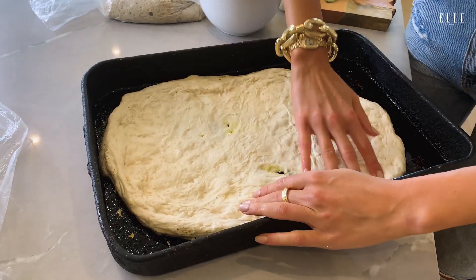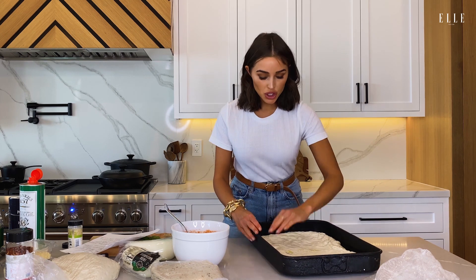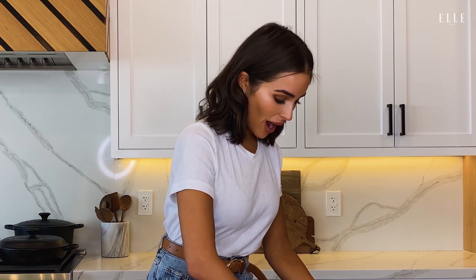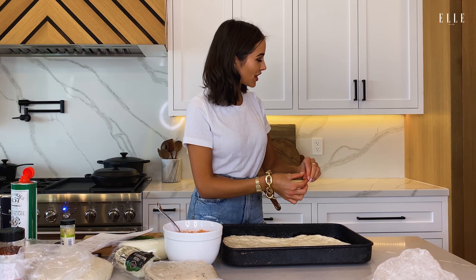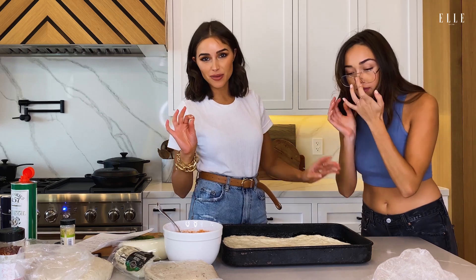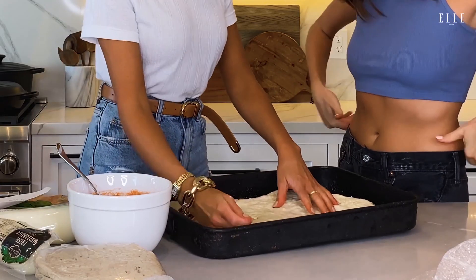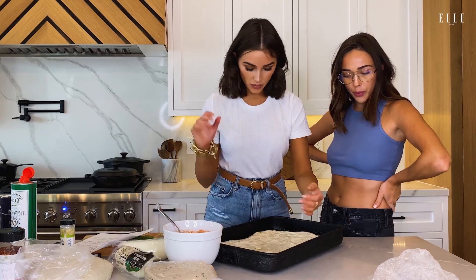Another tip my mom has always told me about pizza is it's really important not to over-handle the dough. You don't want to touch it too much because it will lose its natural fluff. I feel like my dough is super stretched, but I have my sister actually off-frame and she's been eyeing me like a hawk. Did I stretch this enough, do you think? Yeah, mom would be proud.